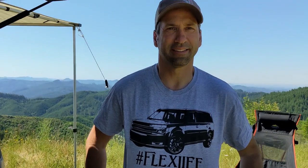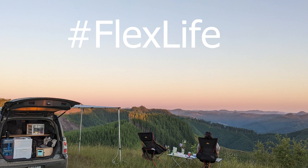Flex life — get outside. All right, enjoy this. Bye!